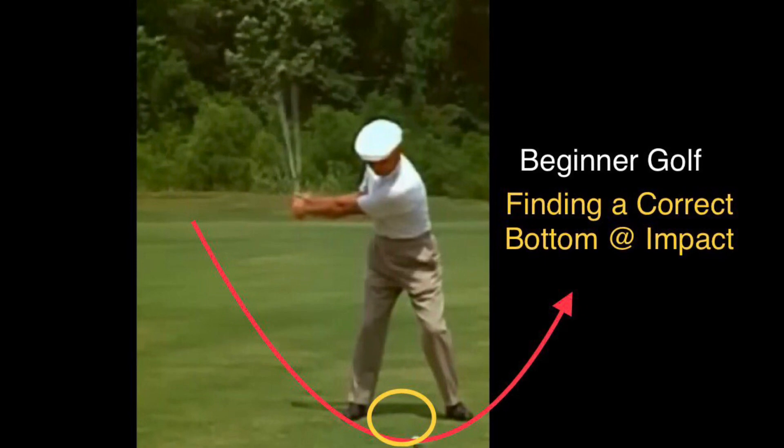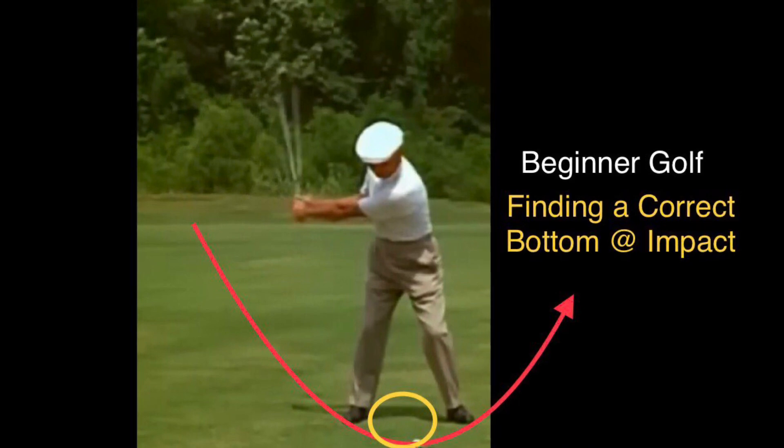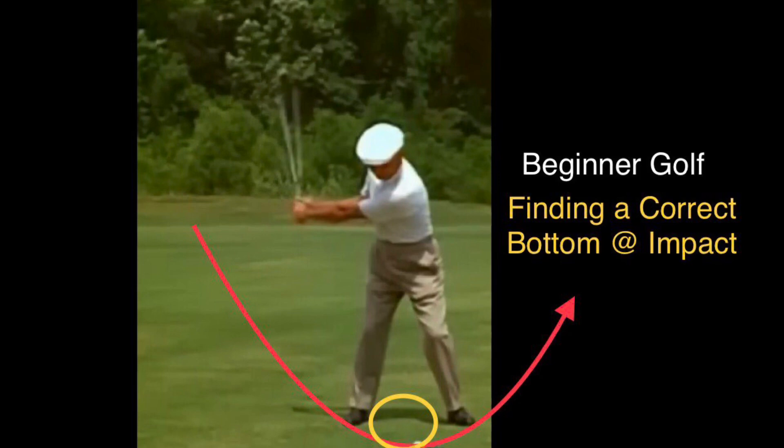Every body is different. You must find your own bottom — the bottom of the impact — for each individual. The iron has to be different from the wood, the driver, and chipping. Those four are four different bottoms for each individual golfer.